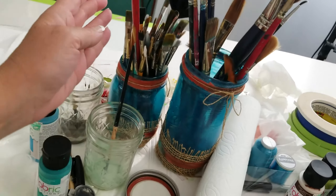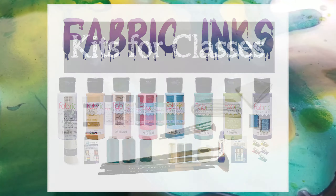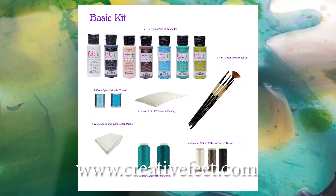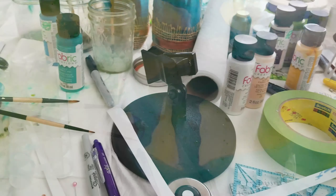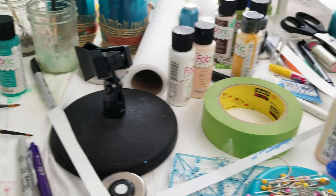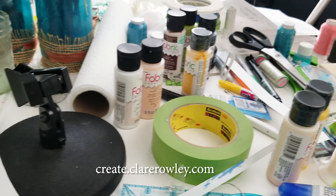We covered different brushes, and we actually did come out with our own line of brushes. The inks and brushes are available in kits at creativefeet.com under supplies — you'll find them in class supplies. So if you're interested in joining the Babbling Brick course, be sure to go to create.clairerowley.com to sign up.